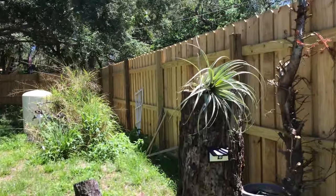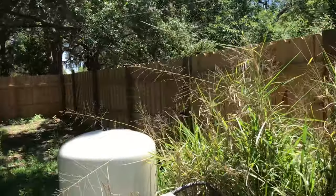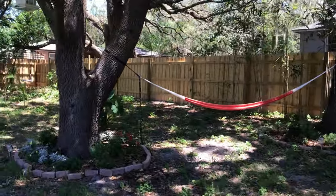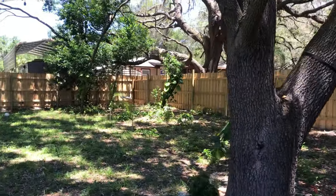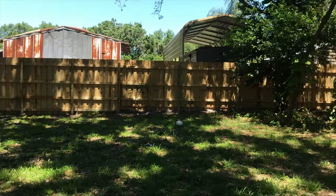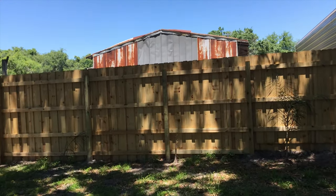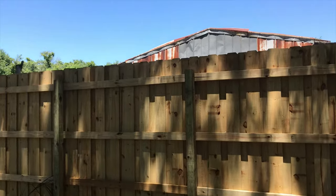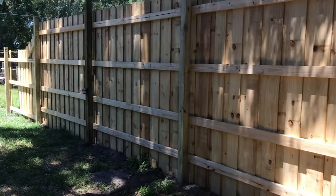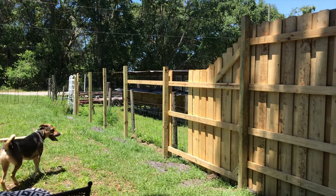I built this entire board-on-board fence myself all the way around back here. It's not completely done — I still have to cut off all the top of the posts and the top 2x4s. But I've gotten all this done up to here, so I'm going to show you how I've done it.